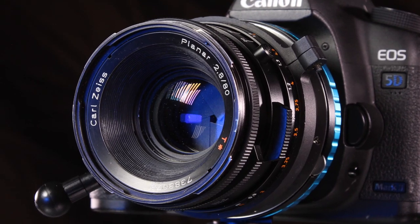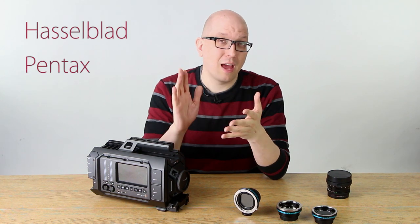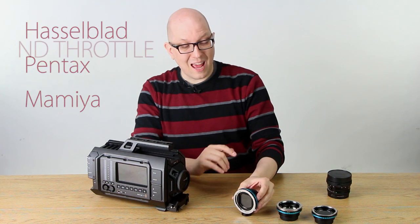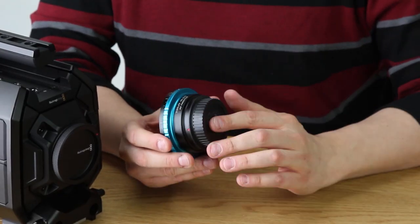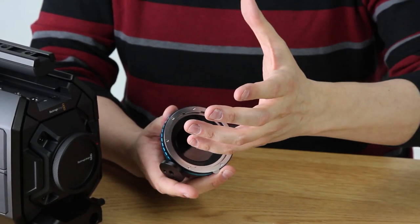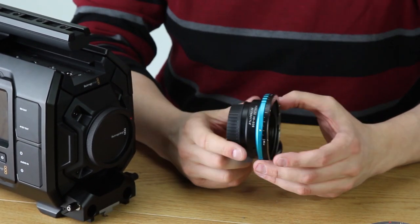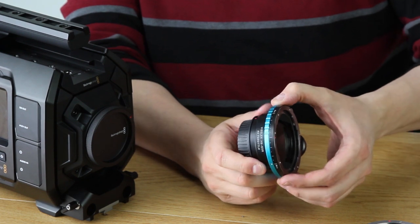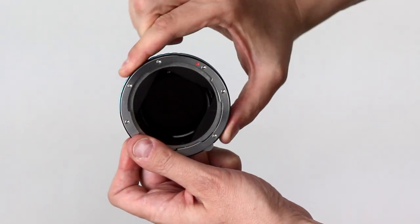There are more and more filmmakers who are experimenting with these old, beautiful medium format lenses from Hasselblad, Pentax, and Mamiya, and we have an ND Throttle product for those lenses. The ND Throttle is a lens adapter which will take a Hasselblad lens and give you an EF mount so you can mount it right onto the URSA camera, with variable ND built right into the adapter itself.